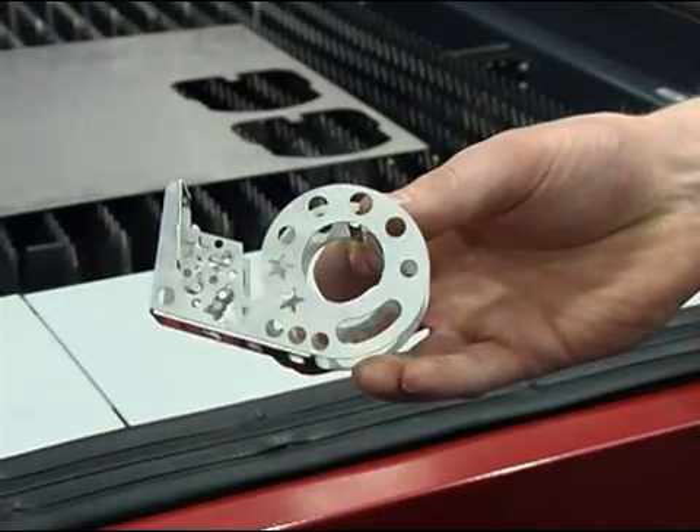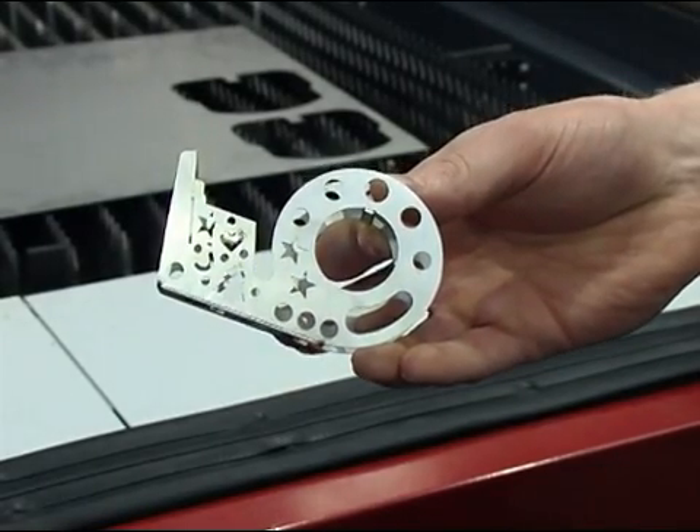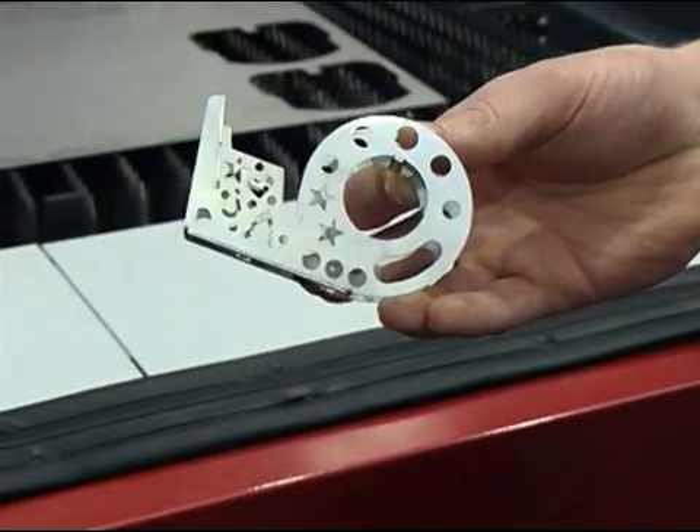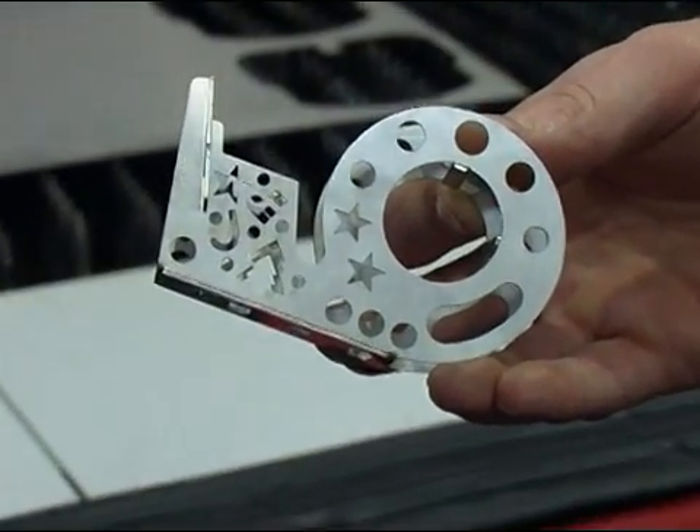On this, the only cost you've got is obviously the running cost of the machine — no special tooling. Like the star shape, you'd have to buy a special star-shaped tool to punch it out of the metal; a Christmas tree there, you'd have to buy a special tool to do that.